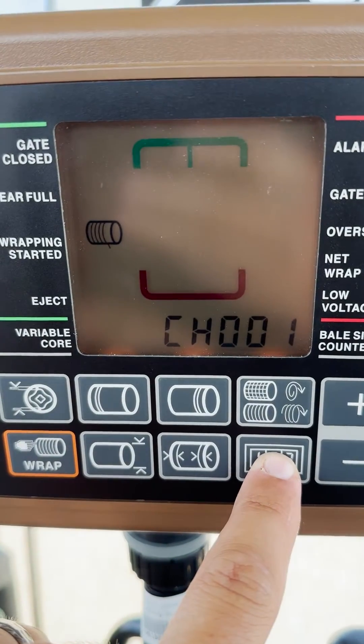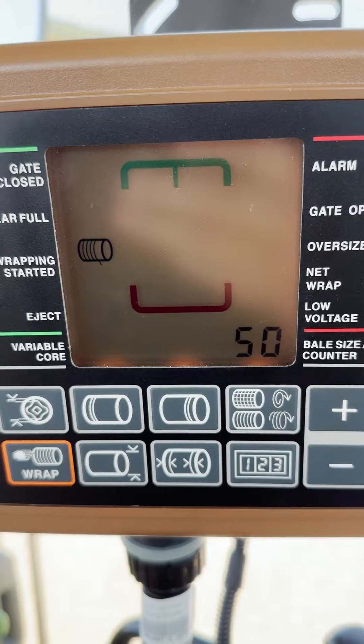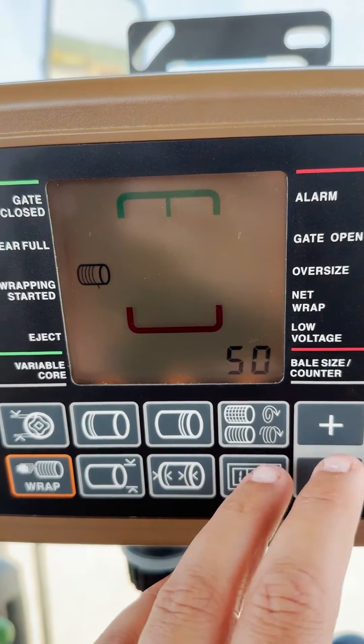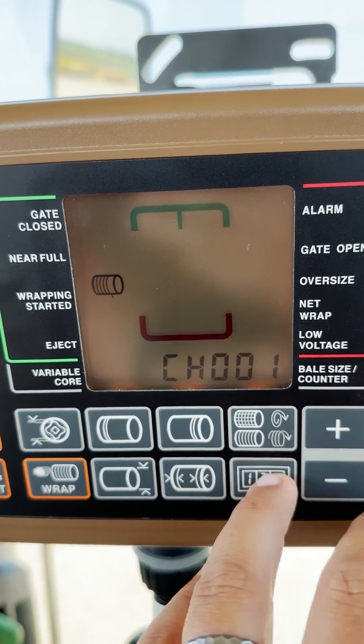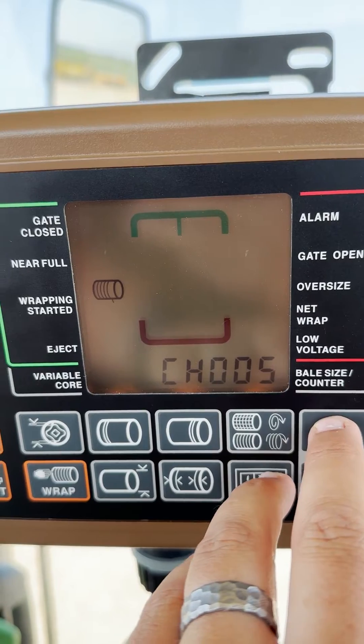You should see channel one up here. Once you release that, it'll show the value for that channel. To get to the net wrap delay channel, that will be number six. We will press and hold the counter while using the plus or minus arrows to go to channel six.